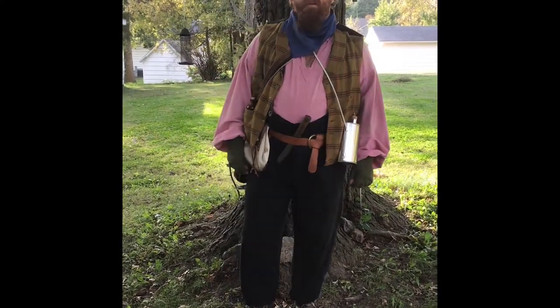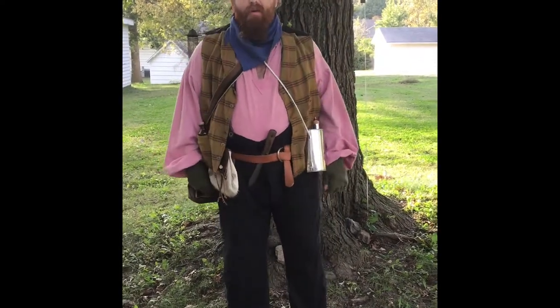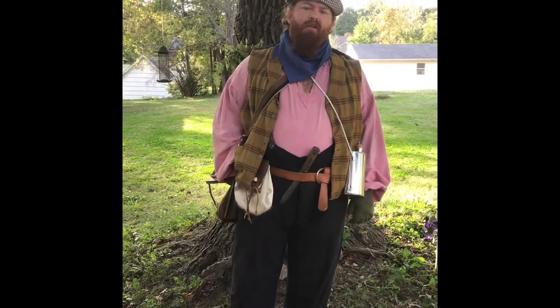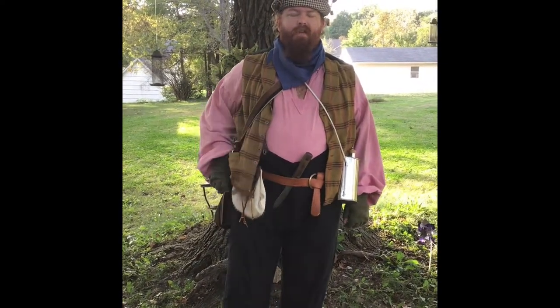Hi, my name is Dwight, and I am part of a Civil War reenacting group — well, not really a group, but I do go to events and other reenactments.